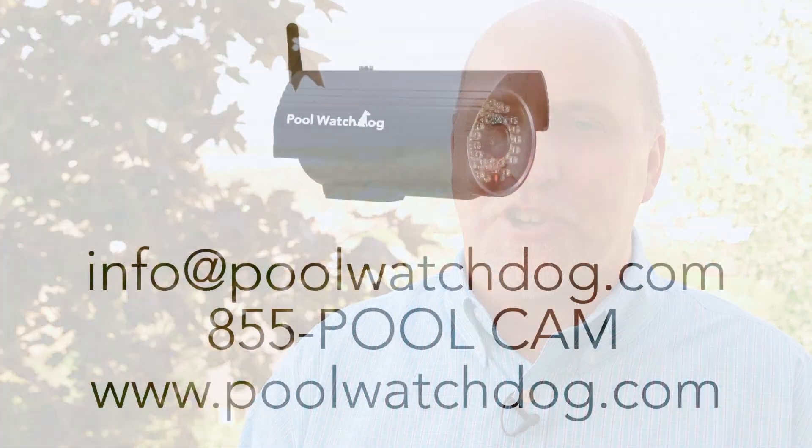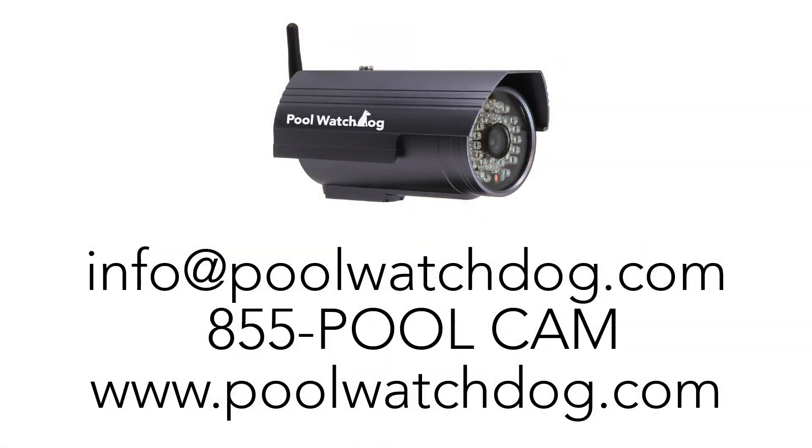For more information about the Pool Watchdog, just contact us at our website or give us a call. We'll see you next time. Bye.